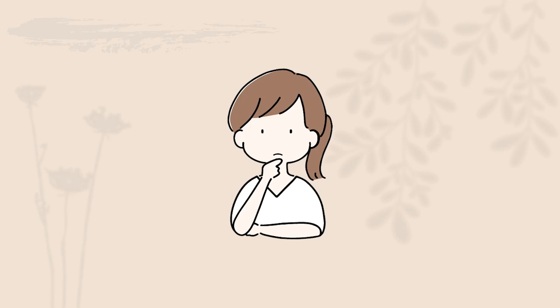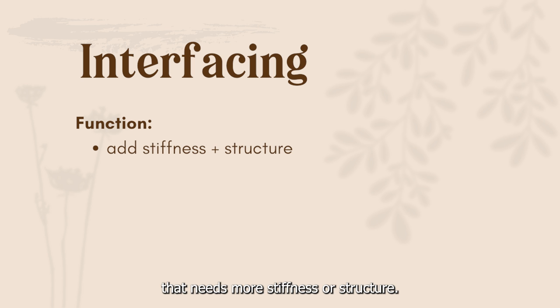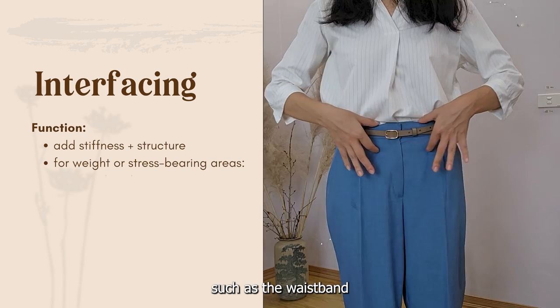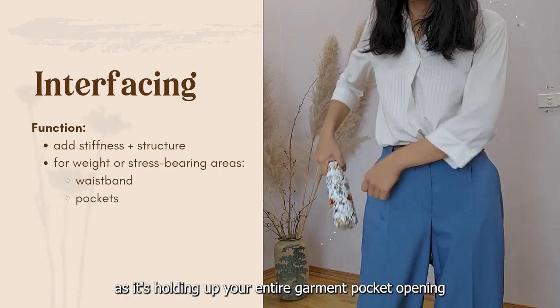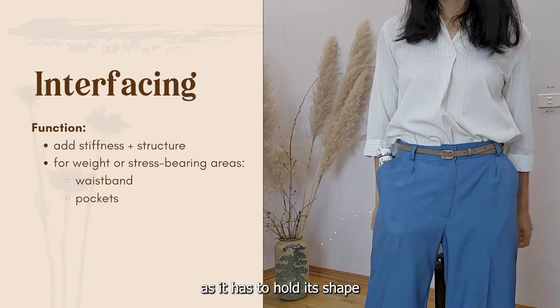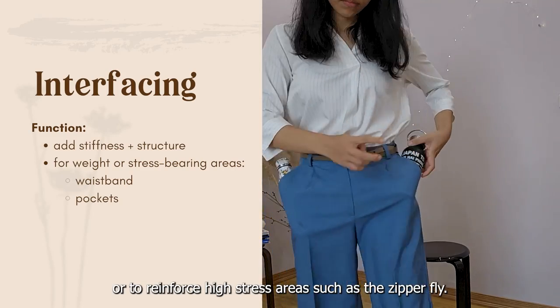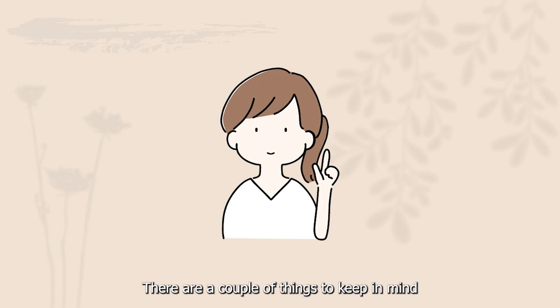So what is interfacing? Interfacing is an extra layer of material that you add to any part of your project that needs more stiffness or structure. Usually these are parts that have to bear more weight, such as the waistband — as it's holding up your entire garment — pocket openings, as they have to hold their shape even when you put really heavy things into them, or to reinforce high stress areas such as the zipper fly.